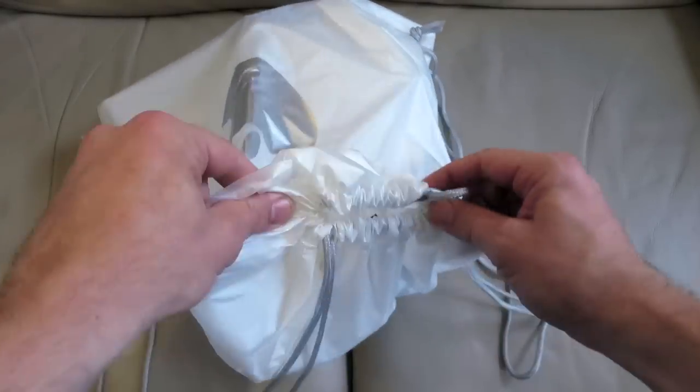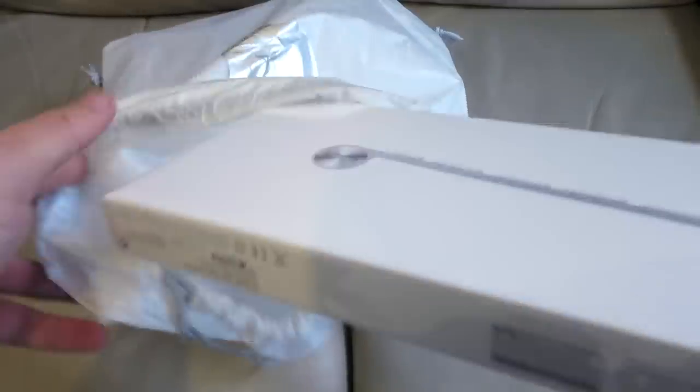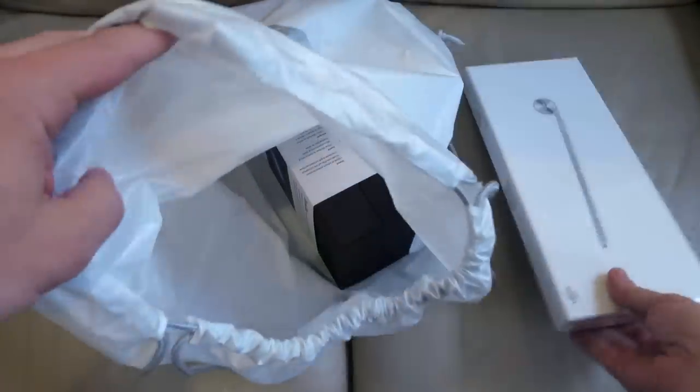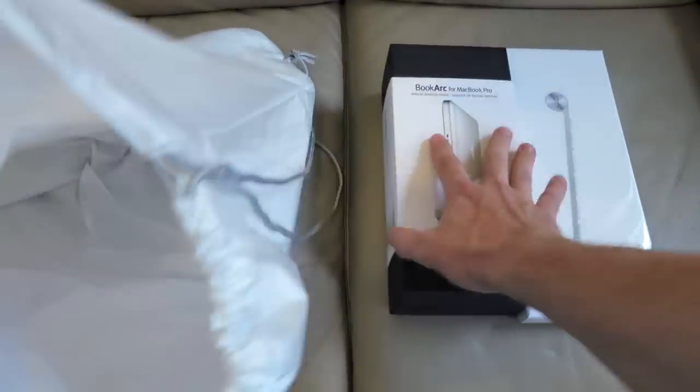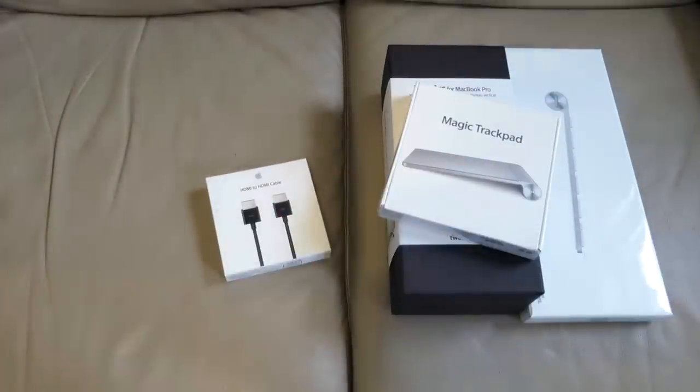Hi guys. I want to use my MacBook on a larger screen for editing some of my vlogs, so I've gone to the Apple Store in London and got myself a wireless keyboard, a magic trackpad, a HDMI cable to connect it to the larger screen, and a book arc which is a vertical stand for the MacBook. In this video I'm going to focus on the keyboard — I'm going to unbox it and then show you how to set it up, but I'll also upload videos for all of the other products.